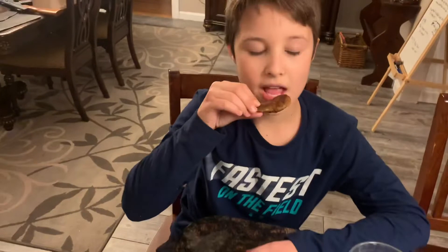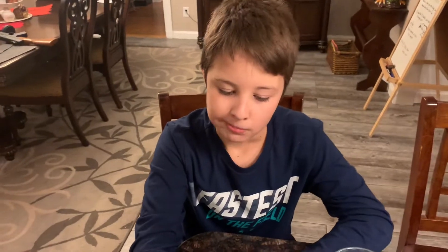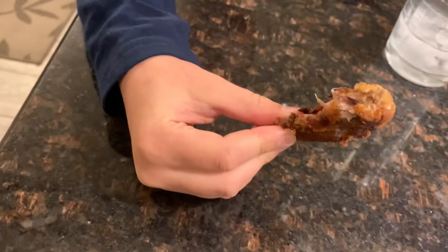Your brother might want to try it. It's pretty good. I don't like chicken, but it has a bit of a different taste — I like it. Not bad.